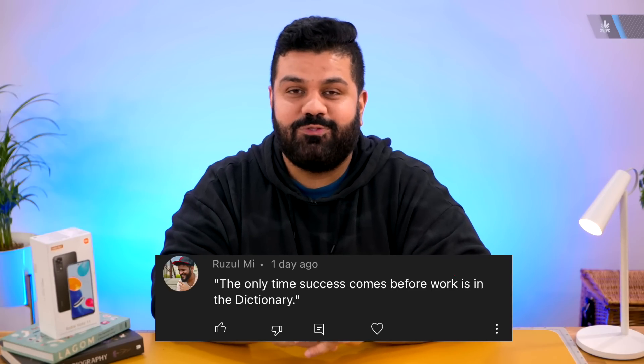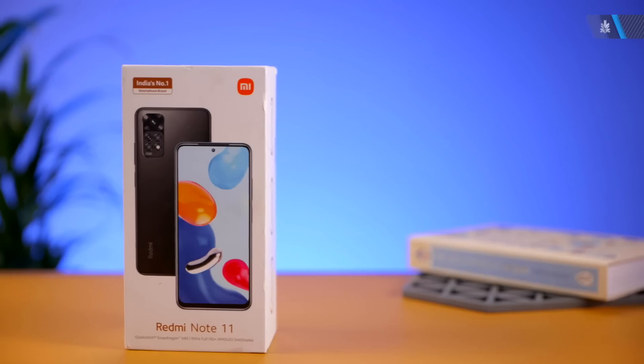Hey guys, what's up? You're watching iGiaan, my name is Bharat. The only time success comes before work is in the dictionary. Today we're going to be unboxing and checking out the Redmi Note 11, so let's get into it.